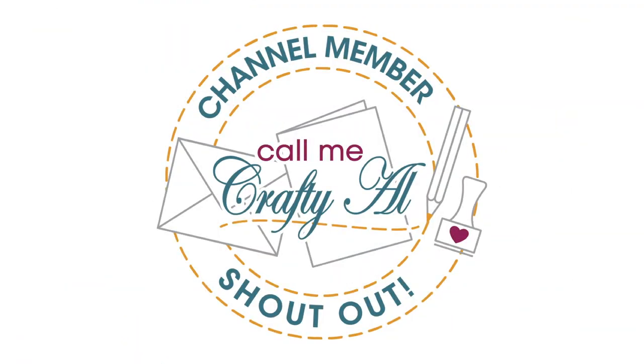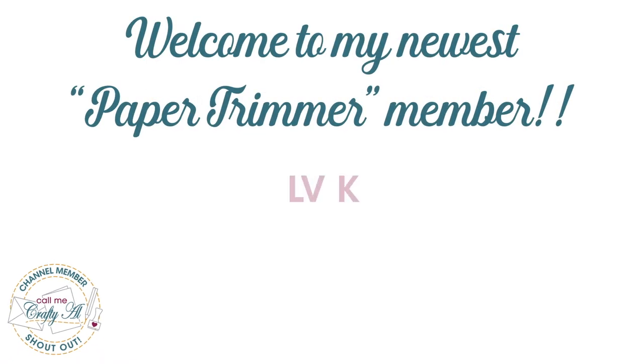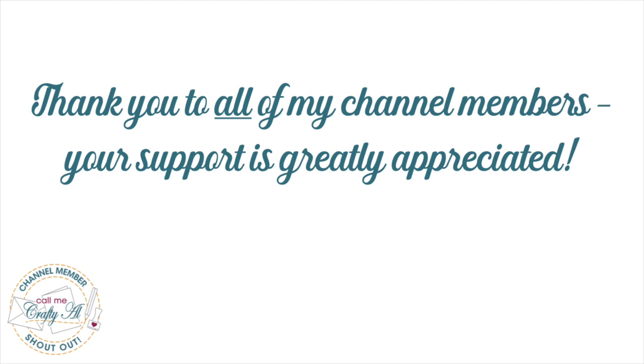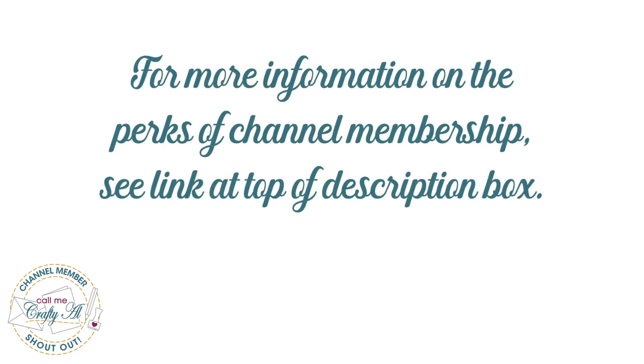Before I get started with the process I do have a channel member shout out. I recently had a member upgrade to paper trimmer level so I'd like to say a great big thank you to LVK - thank you for the upgrade and your continued support. Thanks as well to all of my channel members. If you're ever interested in finding out more about the perks of channel membership I do have a link in the description box below.